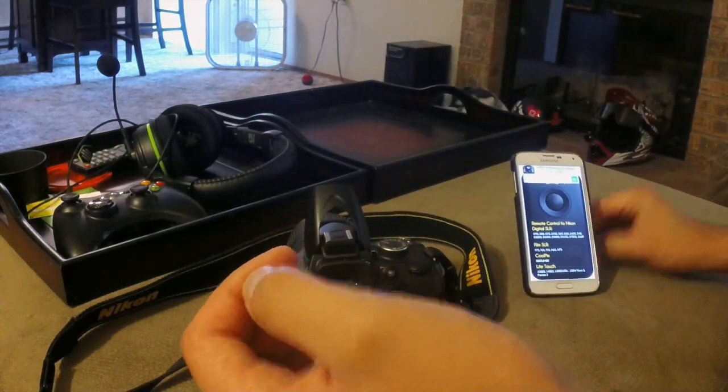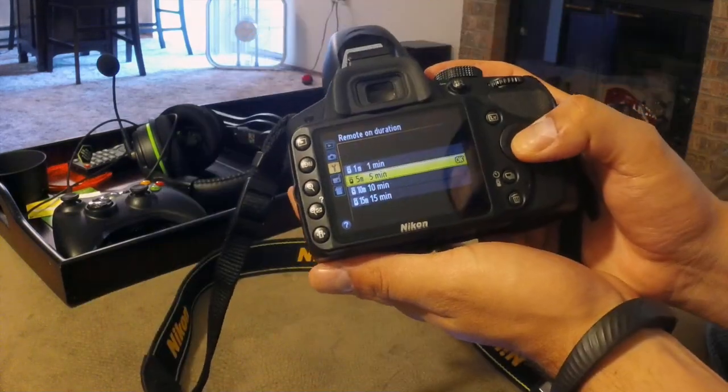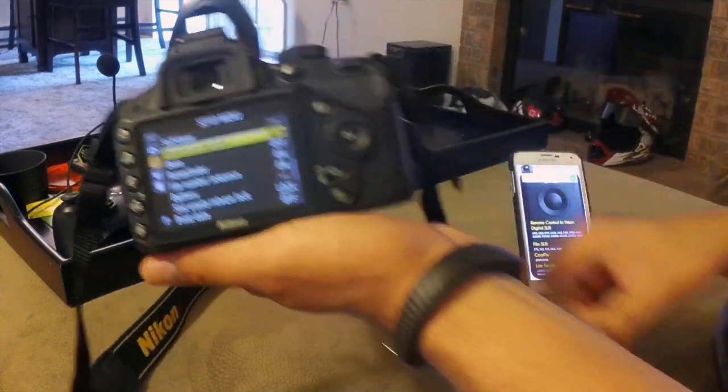So what you want to do is go to your settings and pick whatever. I put 5 minutes for this video.